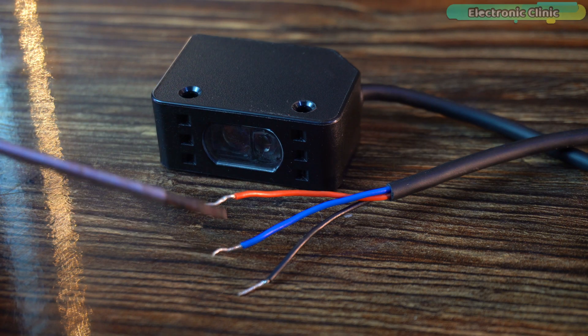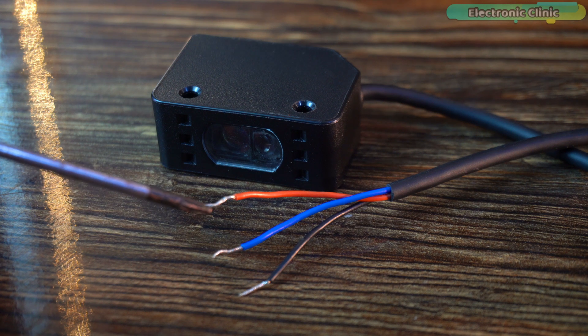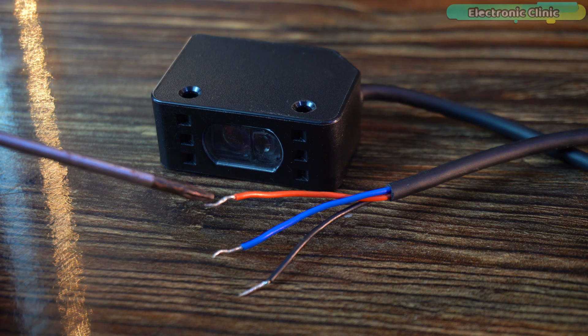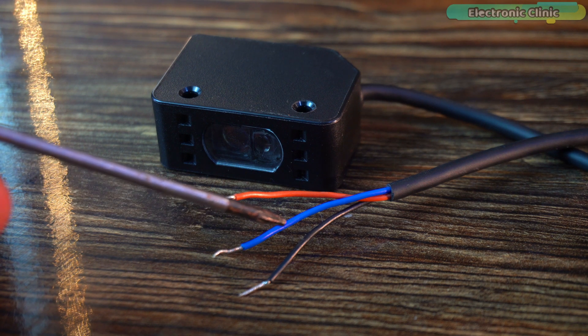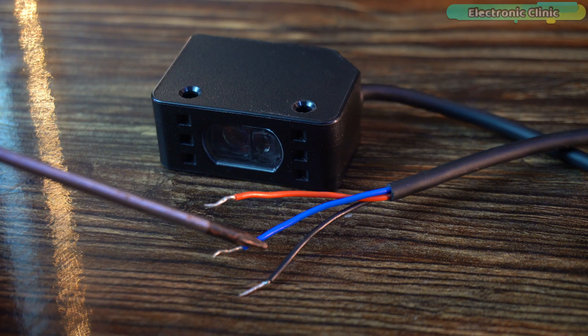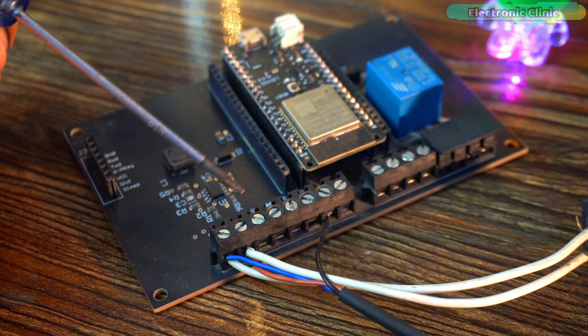The sensor has a total of three wires. The brown and blue wires are the sensor plus and sensor minus — connect the brown wire to a voltage source from 12 to 24 volts and connect the blue wire to ground. The black wire is the sensor signal output wire and you can connect it to any GPIO pin. I've connected the sensor's brown wire to 12 volts, the blue wire to ground, and the signal output wire to GPIO 16 on the ESP32.